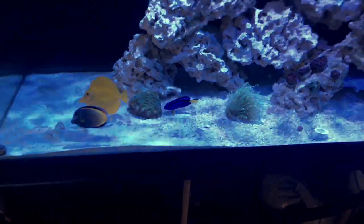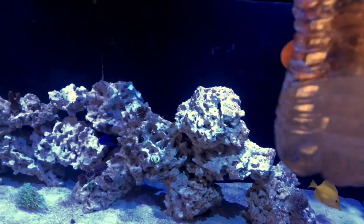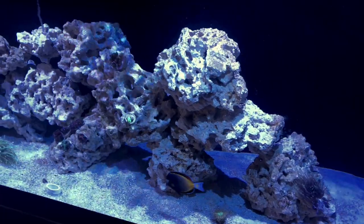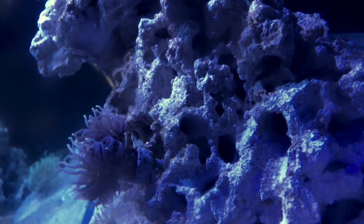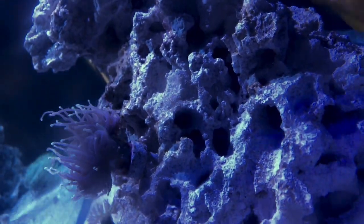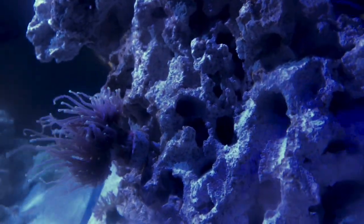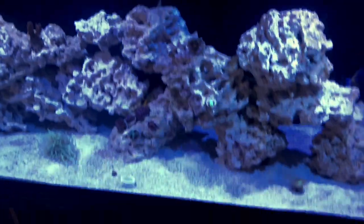Hopefully this ICK treatment works. I want to show you guys — I already got the mysis shrimp and a mixture of the caviar in this bottle here, just to show you how these guys eat. They eat very well. Let me put my pumps in feed mode real quick. There we go — I'm just gonna go ahead and dump this in.